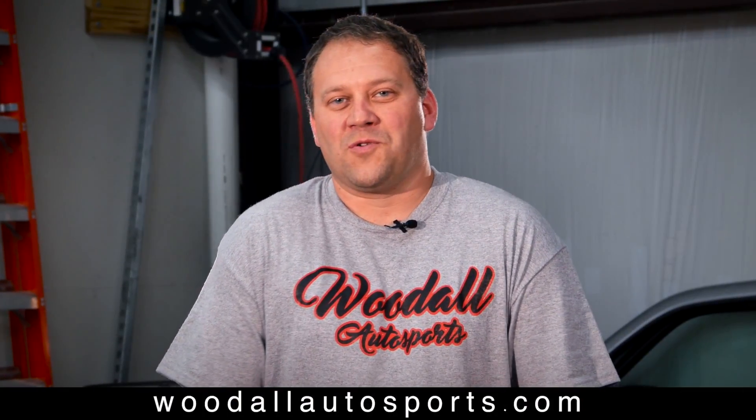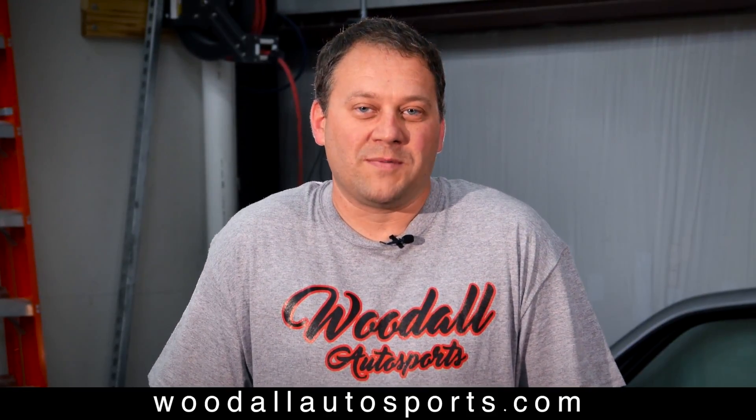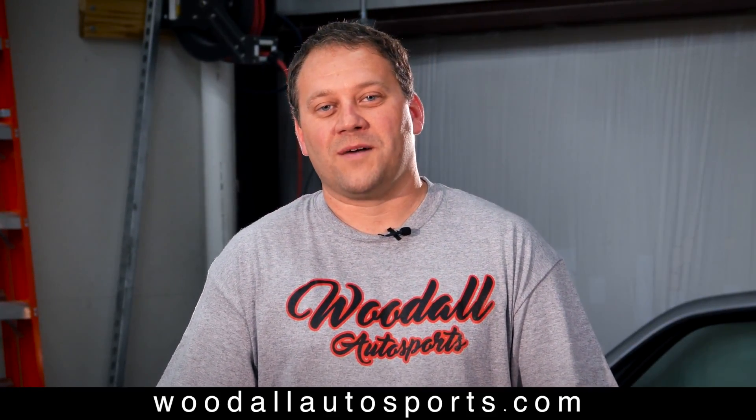If you have a question on a project or need some assistance with a project, please hit me up on my website. It's woodallautosports.com. See y'all later.